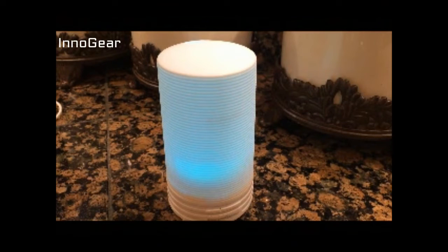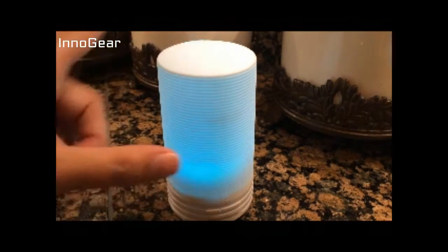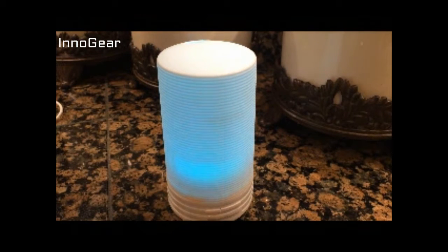We're going to take a quick look at this Innogear 70 milliliter USB oil diffuser. This is going to be a smaller size — it's only about 5 inches tall and 2.5 inches across the top. This is perfect for a bathroom, and you could even use it in the car because it's going to fit in a cup holder.